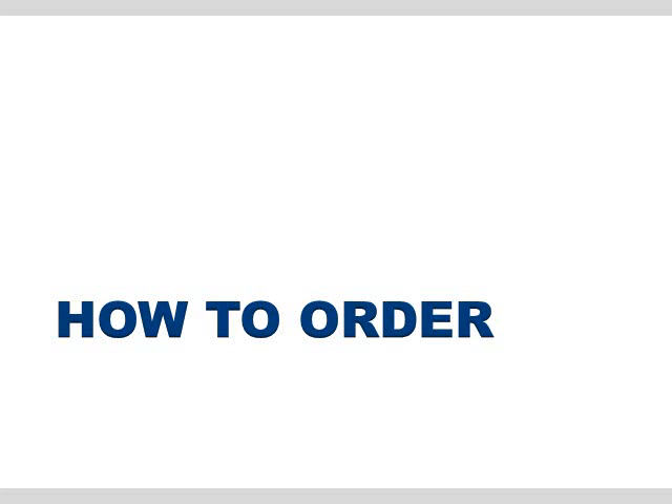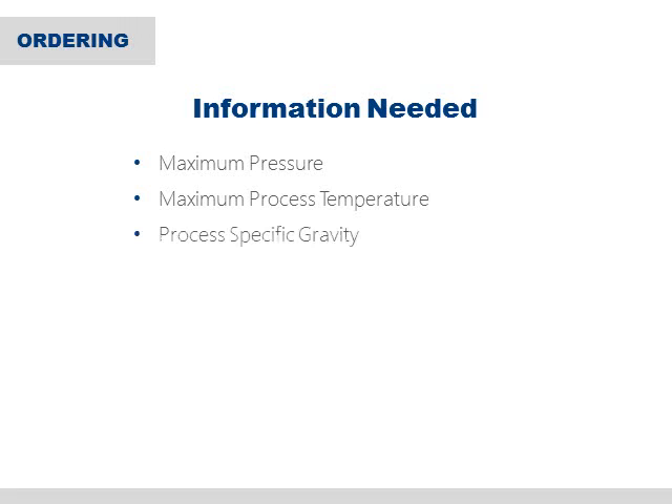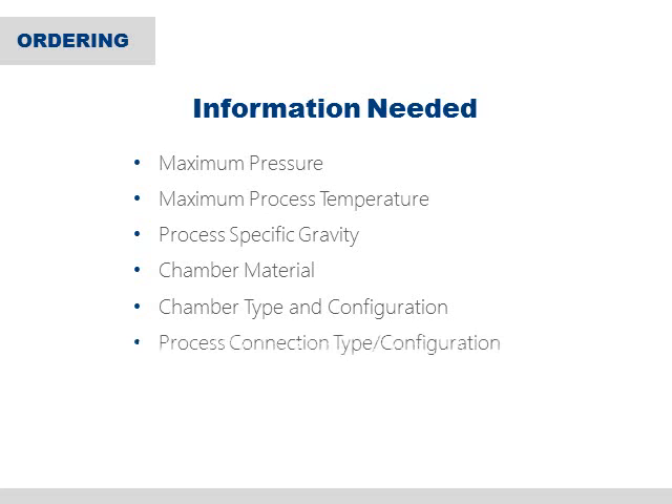Now let's quickly go through what information will be necessary when ordering your 1100 series indicator. When requesting a quote, you will be asked to provide a number of process specifications to ensure that the right product is quoted. Examples of some of the information we will need are maximum pressure, maximum process temperature, process specific gravity, the chamber material needed, and the chamber type and configuration — for example, a chamber with a flange on top, a flange on bottom, a sealed top and bottom, and many more. Also required are process connection type and configuration, such as side-side or side-bottom, and center to center dimension.